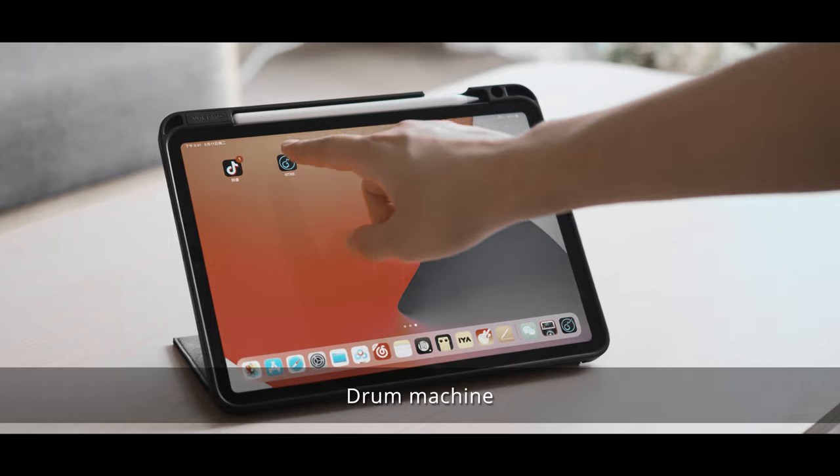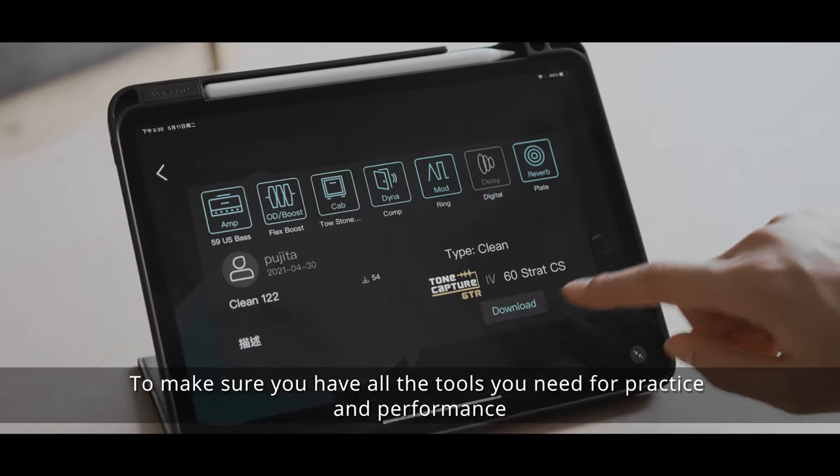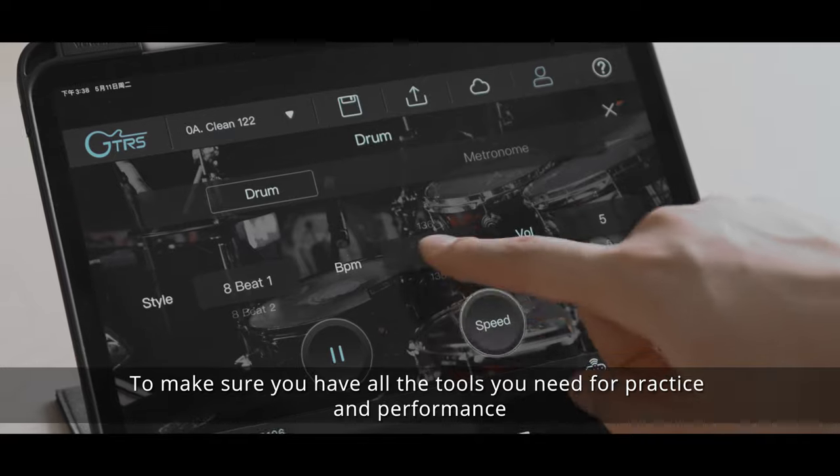The GTRS app features a built-in professional tuner, drum machine, metronome, and looper to make sure you have all the tools you need for practice and performance.